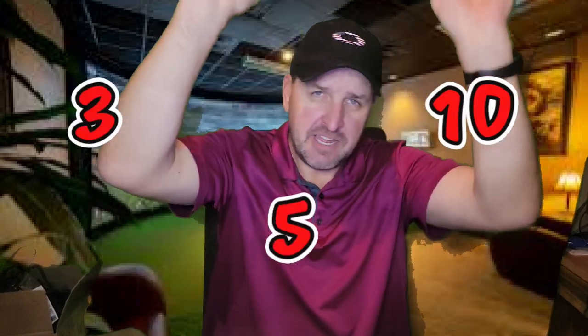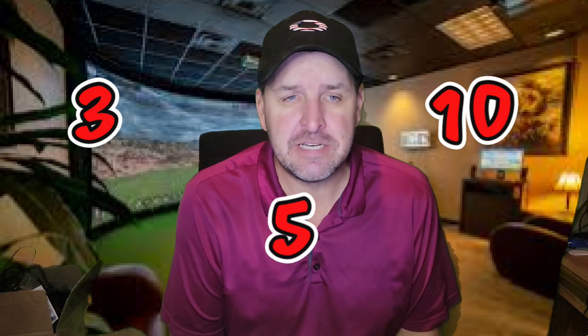Let's face it — every year, every manufacturer comes out with a brand new driver and claims more distance, more ball speed, more forgiveness. They always claim this is their longest, most forgiving driver ever. You're going to pick up three, five, ten yards over last year's driver. Really? If we go back over the last 15 years, if this were really the case, we'd all be hitting the ball 450 yards. That just isn't true.